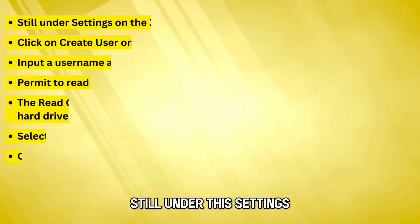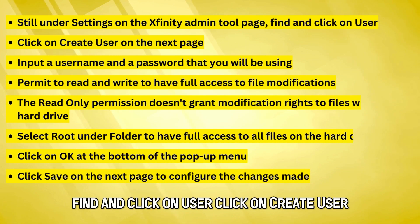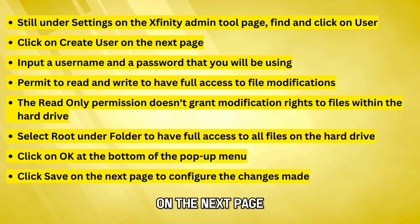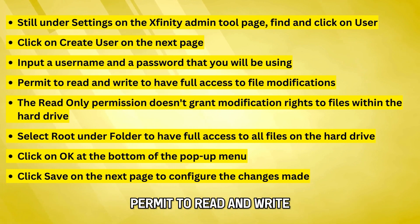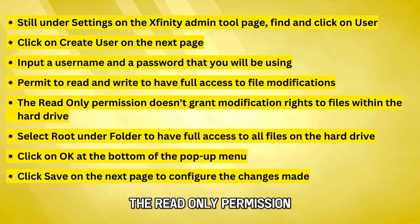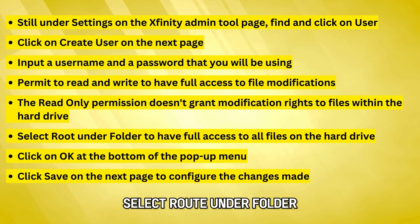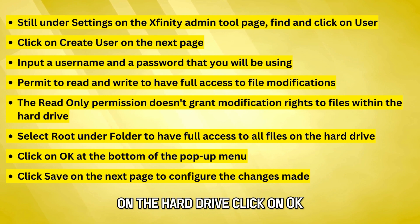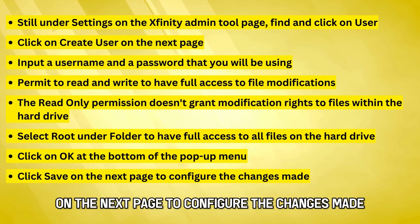Create a user with permission access to the hard drive. Still under Settings on the Xfinity Admin tool page, find and click on User, then click Create User on the next page. Input a username and password. Permit read and write to have full access to file modifications — read-only permission doesn't grant modification rights. Select Root under Folder to have full access to all files on the hard drive. Click OK and then Save to configure the changes.